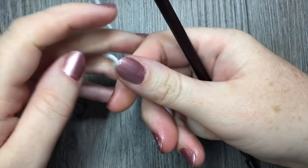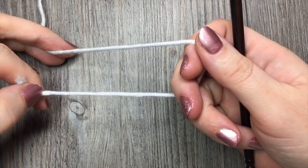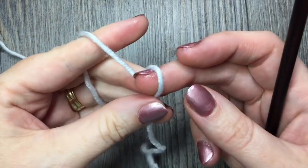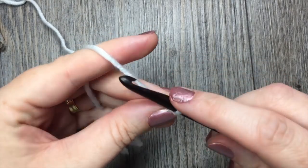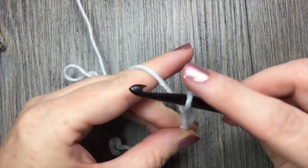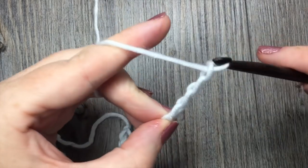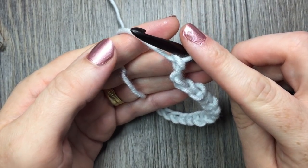For our Blossom Stitch we are going to need to start a foundation chain with a multiple of 4 stitches plus 1. Start by making your slipknot. You will need a chain length that you desire, with a multiple of 4 stitches plus 1. Today I'm going to start by chaining 17 stitches — 16 and 17 stitches.